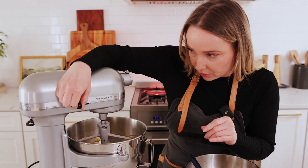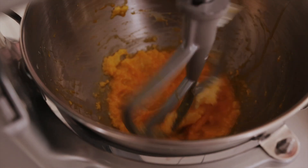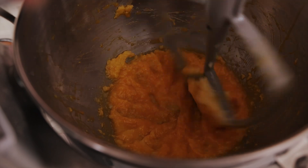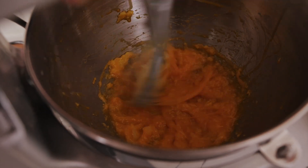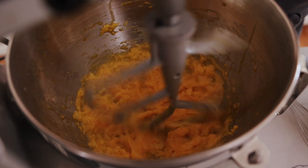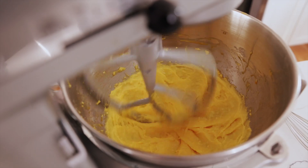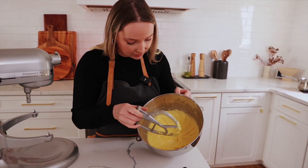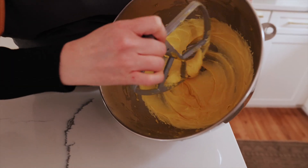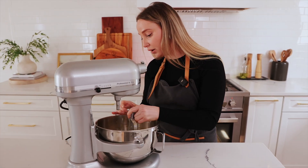We're going to turn it on medium for a little bit so it blends really well, then turn the speed up to high. Let it mix for about two minutes until it becomes fluffy. This is the consistency you're looking for right here — it's super fluffy and the butter is well mixed in. This is where you add in your flour, your salt, your yeast, and your milk.